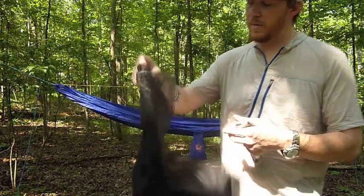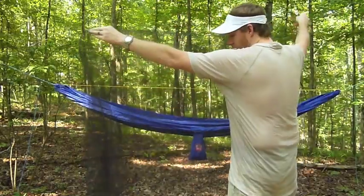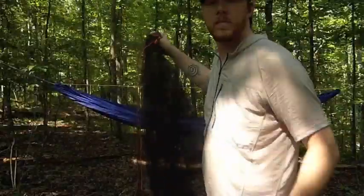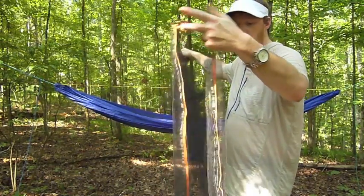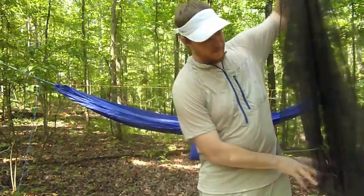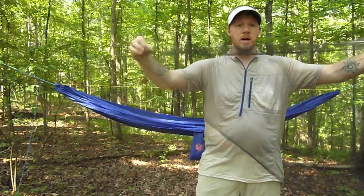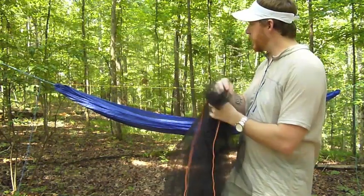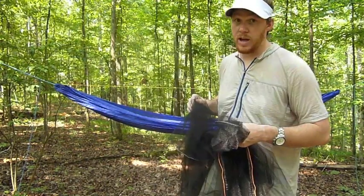Basically it fits around your hammock like a sock. One end is opened up where this orange cord is — the hammock runs through there and the line comes out the other end. That end is all sewn; the only part that's not sewn is this open end here where it goes over. One thing I like about the ridgeline on this hammock is it gives some support for the bug sock to stay up.